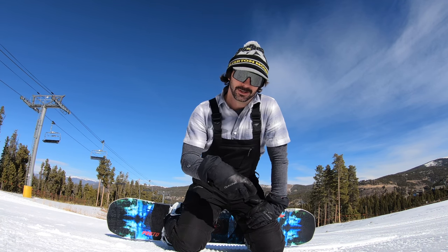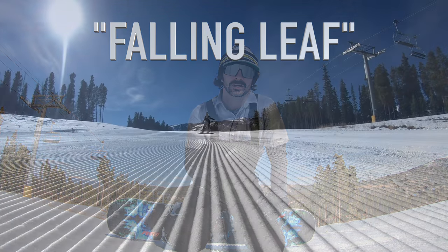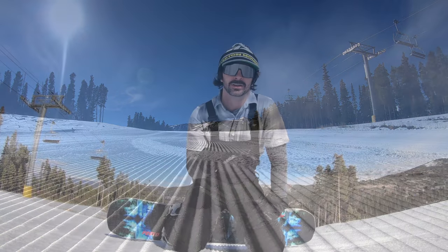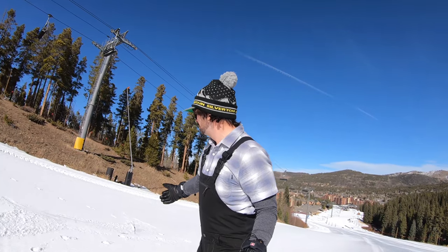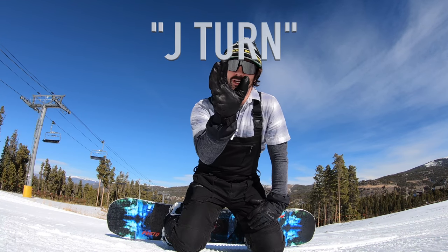We're gonna do three lessons. We're gonna start off with the falling leaf, or floating leaf. Then we're gonna jump into the traverse. And lastly we'll jump into the J-turn.